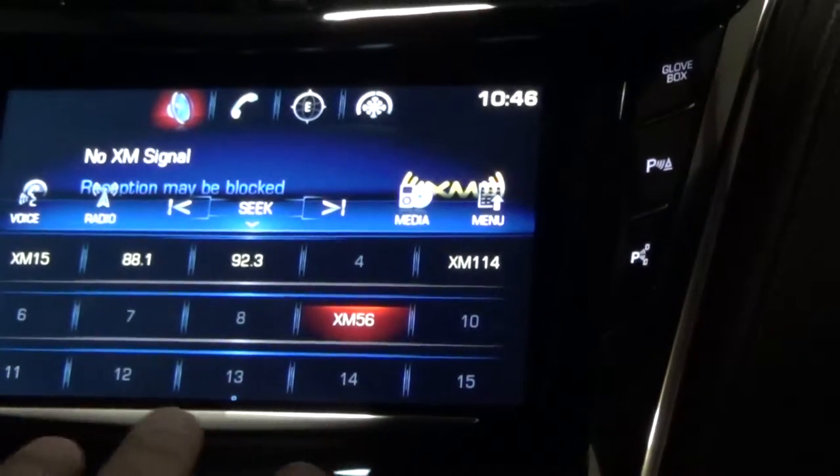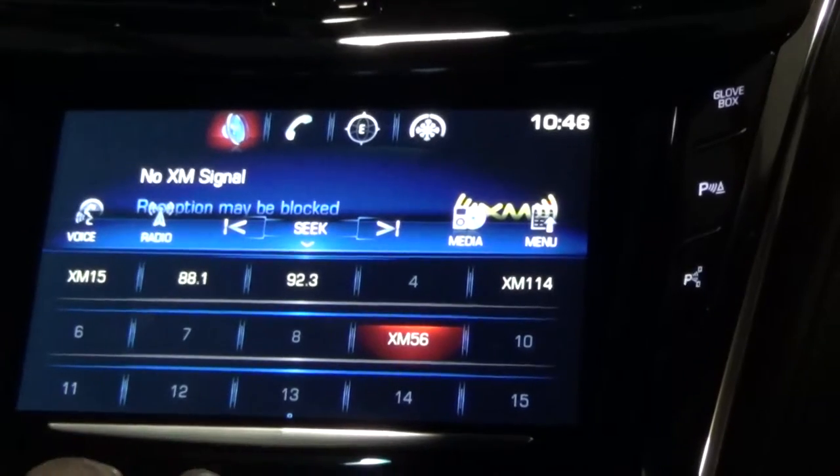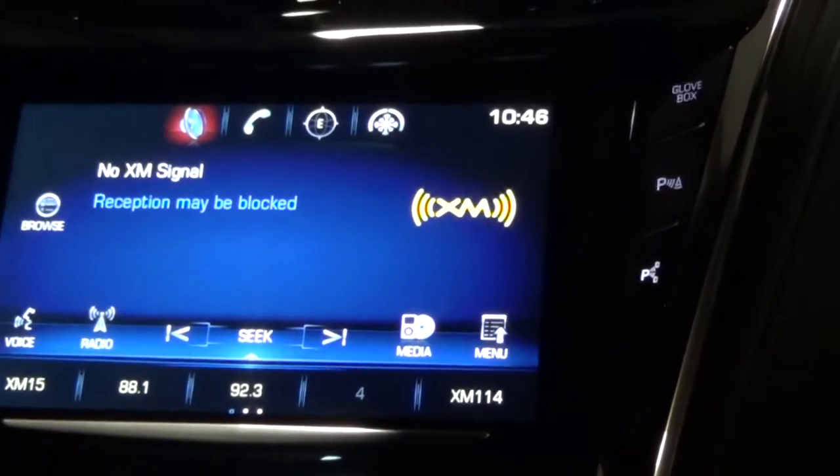The nice thing with favorites is you can store not only your AM, FM, and XM stations, but you can also store a phone number or an address that you may constantly be going to. Then you can drag the favorites bar back down.